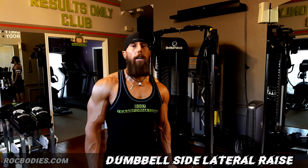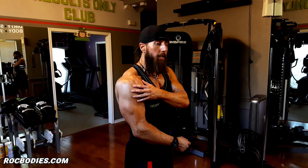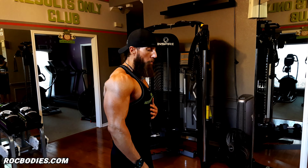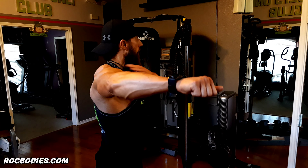This week's exercise is going to be dumbbell side lateral raises. Let's do this. Alright ROC family, dumbbell side lateral raises. The main purpose for this exercise is to work the side delt of the shoulder. The most important thing we're going to talk about is we're not going to do the old school bad biomechanics where the arm comes straight across to the side.